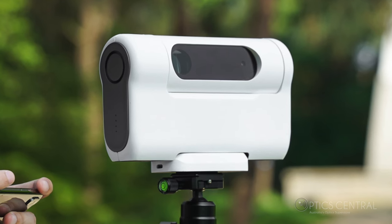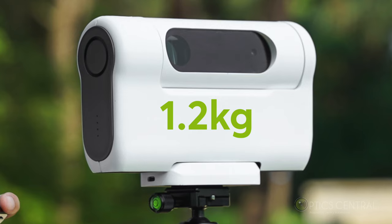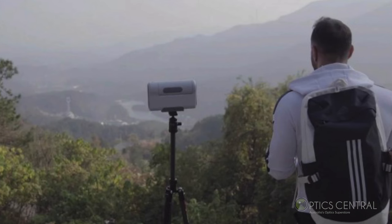The Dwarf 2 is very compact and light, weighing in at only 1.2 kilograms. It comes with a tripod, battery pack and a carry case. You can easily take it anywhere you want to explore the night sky or observe nature during the day.